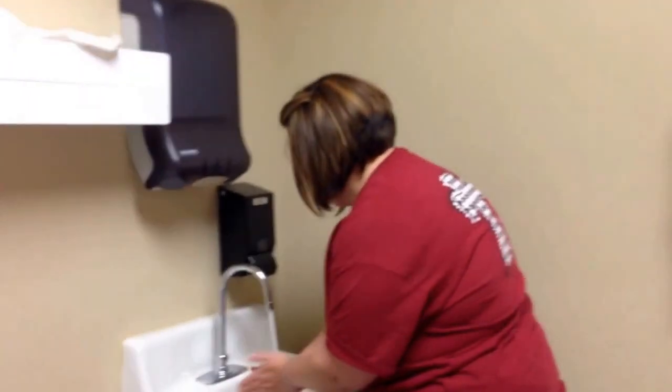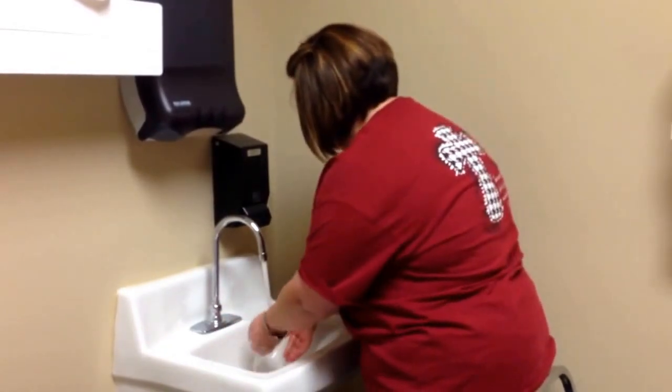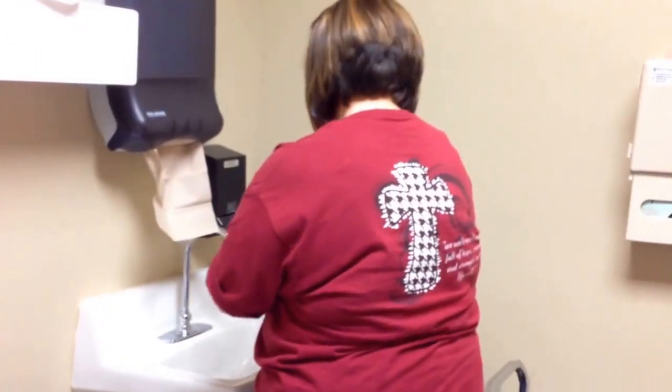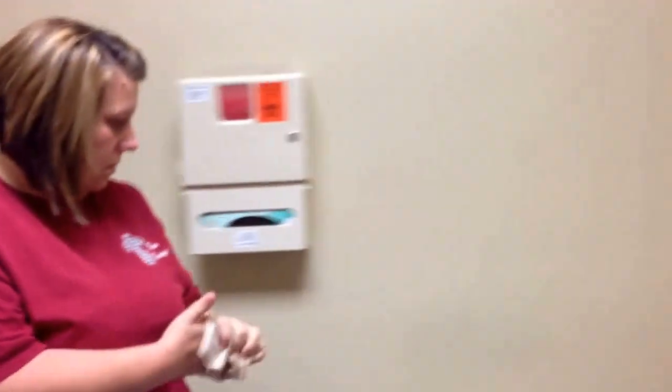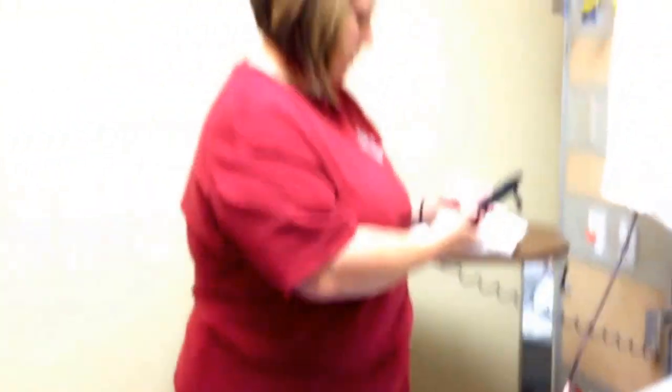I've verified his identity and asked the appropriate questions. Now I'm going to perform hand hygiene. All right, Mr. Dunn, I got my hands washed, we're going to get started. The first thing I'm going to do is raise your bed to a more comfortable height for me.